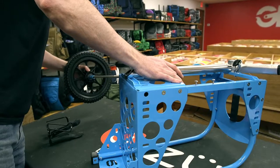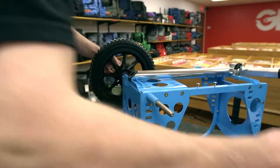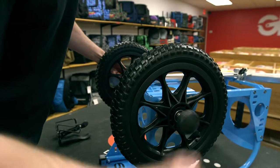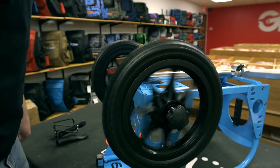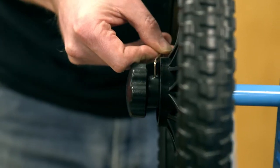To attach the axle and wheels, lay the cart flat on its front. Attach one wheel and a spacer to the axle and then insert the axle through the opening. Then add the other spacer followed by the wheel and then wheel knob. Be sure the set screws in the wheel knobs are loose when tightening the knob to the axle. Once secure, use the provided Allen wrench to tighten these set screws. This will help prevent your wheel knobs from coming loose on the course.